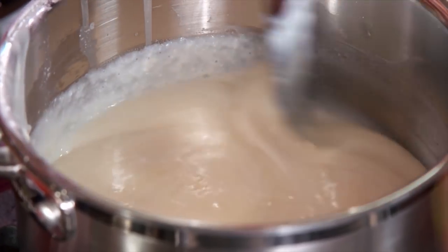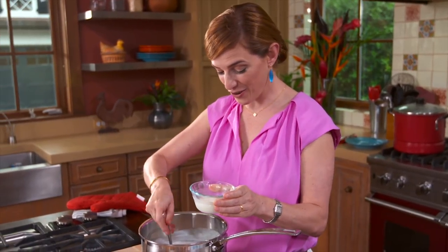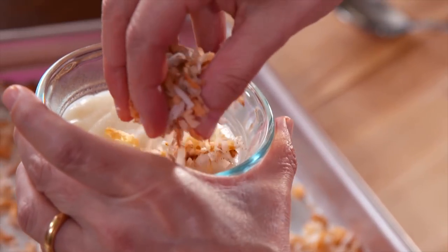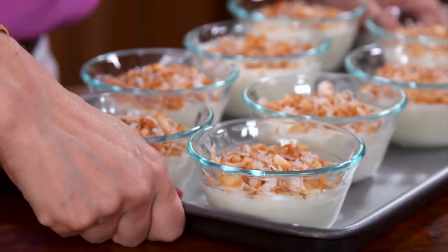The crema de coco is ready. We're just going to spoon the crema de coco into this ramekin, add the toasted coconut flakes, then set these aside and let them cool a little bit.